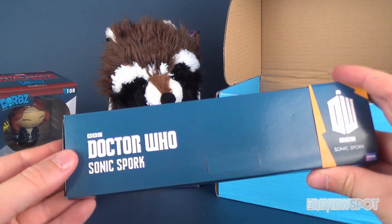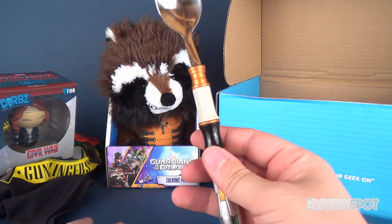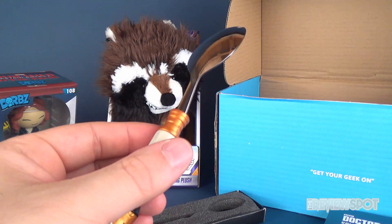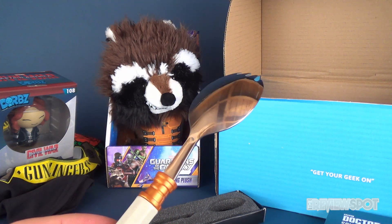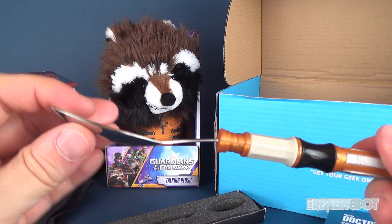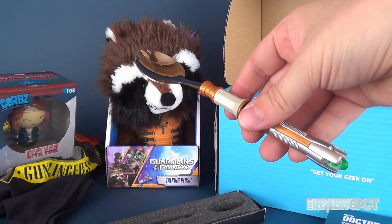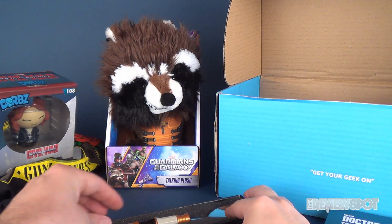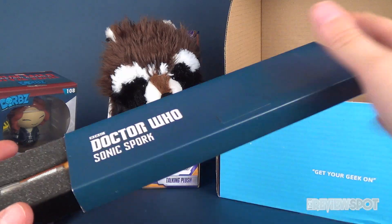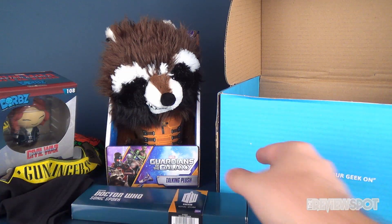We also got ourselves a Doctor Who Sonic Spork. I'm curious — I'm going to open this up. It is a spork. A spork, let me just describe to you, is a combination of a spoon and a fork. They could have also called it a foon but that would make no sense and somebody might actually think you're calling them a buffoon, so they ended up going with spork. It does look like a sonic screwdriver. The spoon portion feels a little on the loose side, but it's a fantastic looking spork.